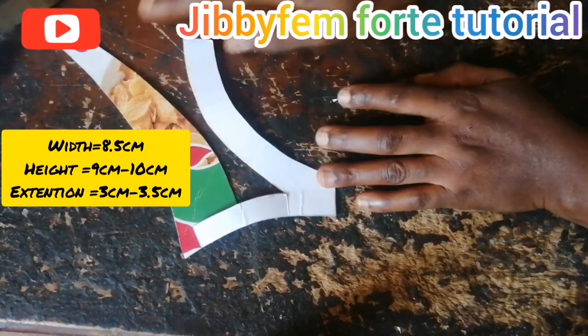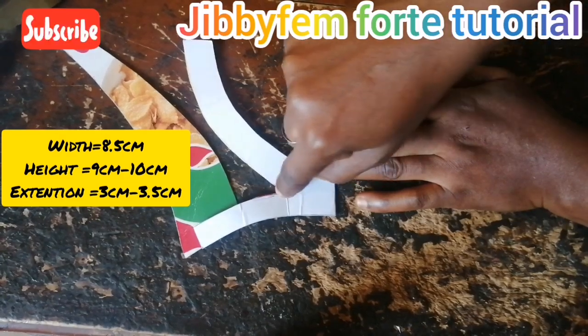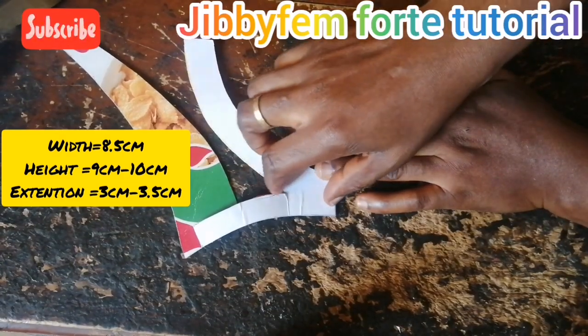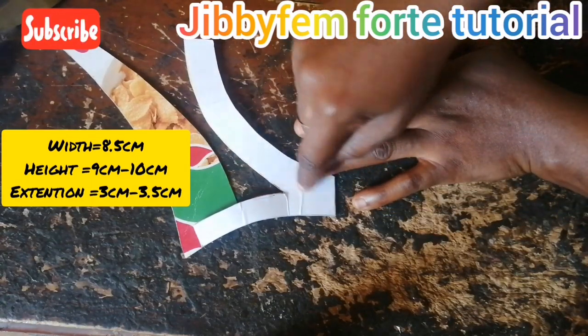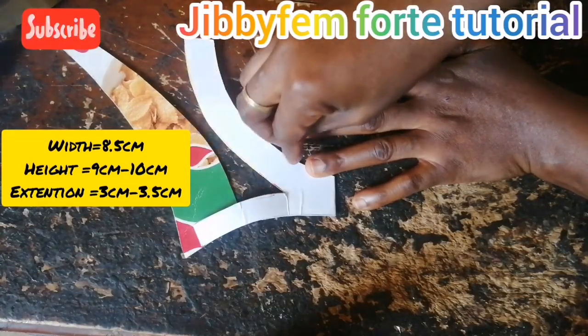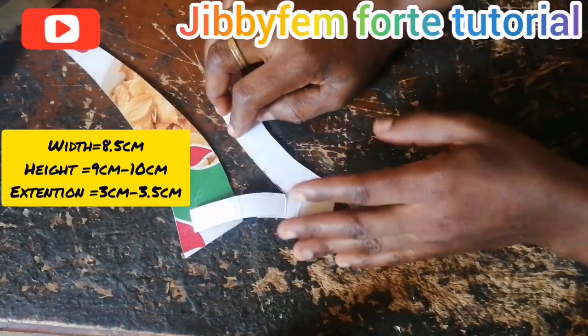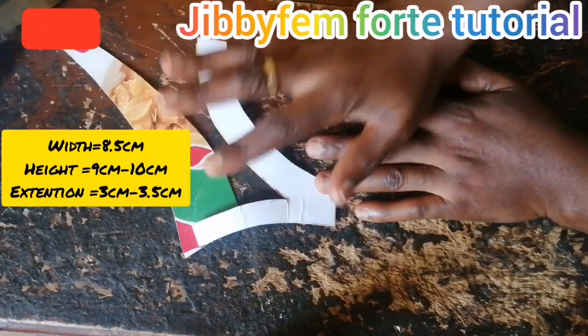On this particular back pattern, this particular side for the children's size was about 1 to 2 centimeters, so for an adult we advise that you use about 3 to 3.5 centimeters. At the end of this video you are going to see that particular video tutorial, so just click on it and go ahead and watch to see the details.